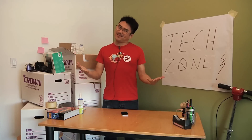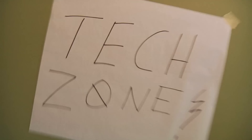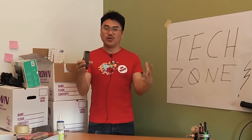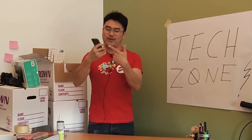Hi, I'm Brandon and welcome to the Tech Zone. In this week's tech tutorial episode, I'm going to show you how to take a screenshot with your iPhone. With the new iOS, there's a cool new easy way to do this that should work with any iPhone, but I've got an iPhone 5S.